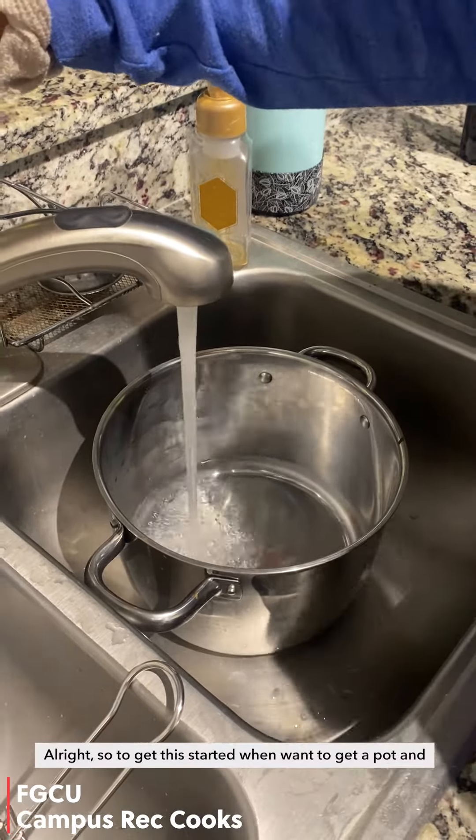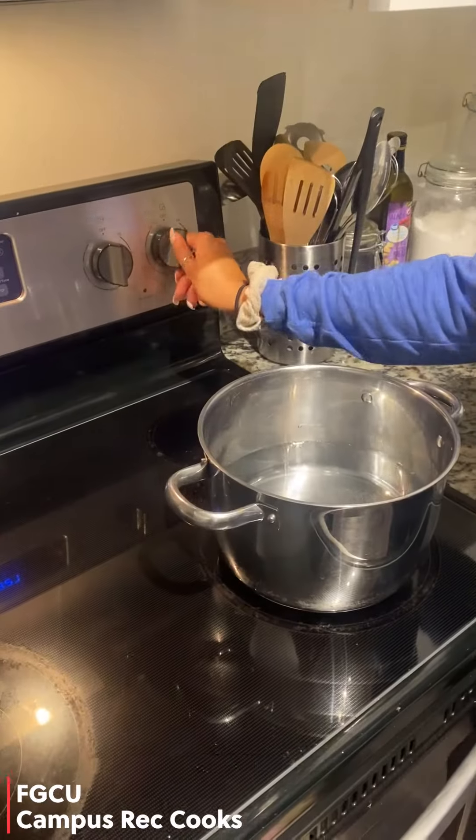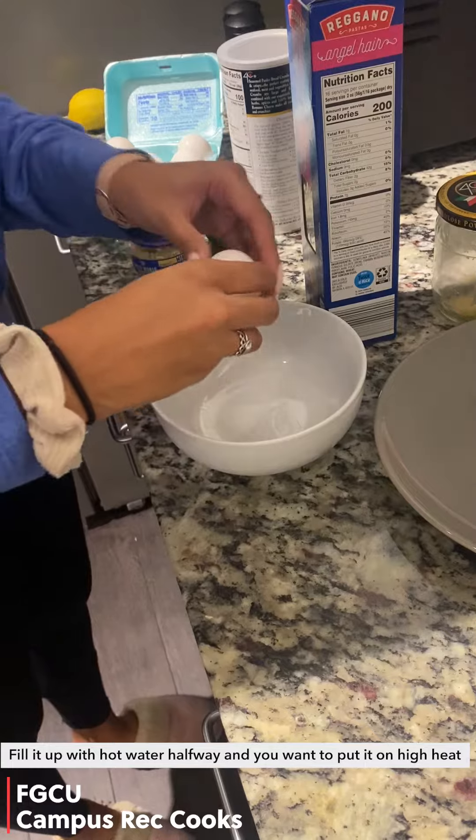All right, so to get this started we want to get a pot and fill it up with hot water halfway and put it on high heat.